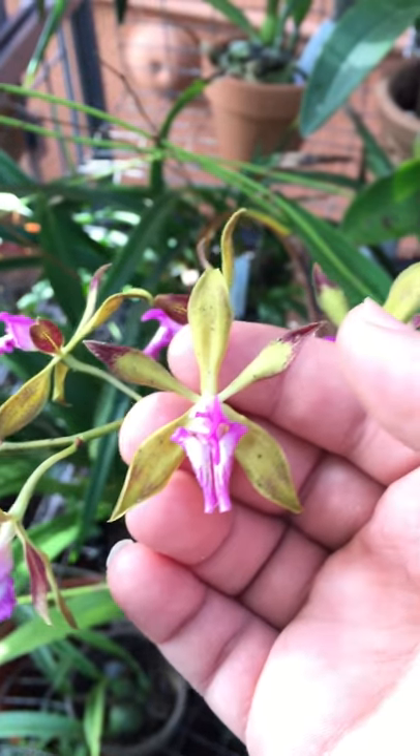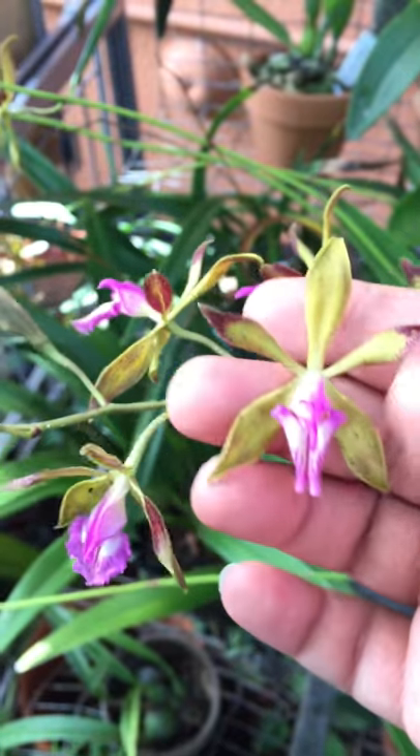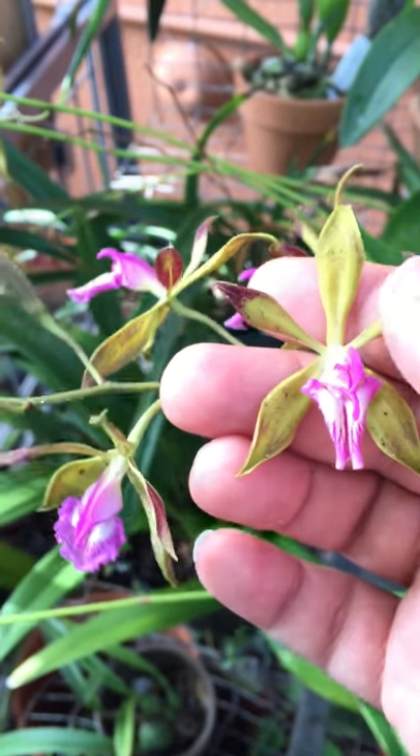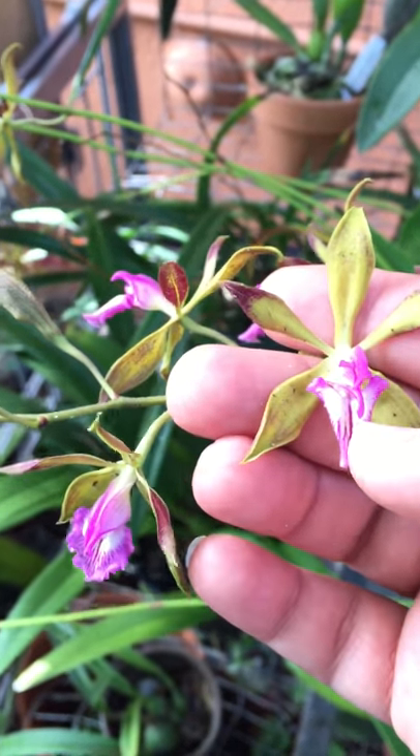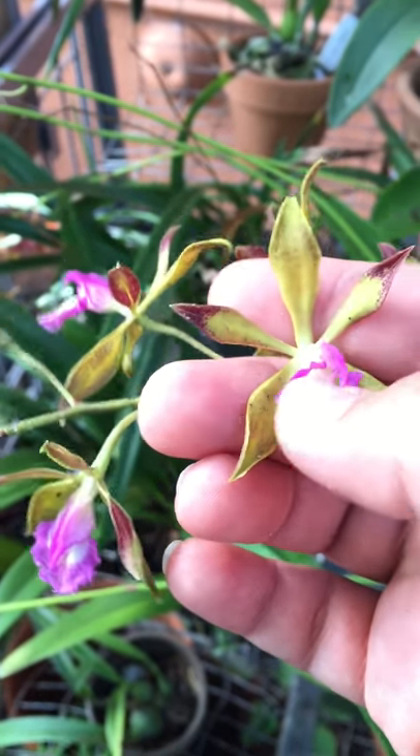We do this by hand with toothpicks and Q-tips, but in nature it's done by a pollinator. So again: dorsal sepal, lateral sepals, the two petals, the lip, the column, the anther cap, and the pollen — that is the basic structure of the flower.